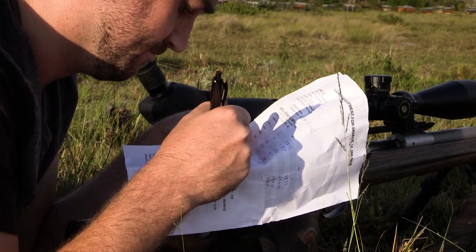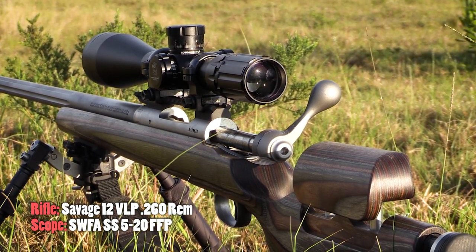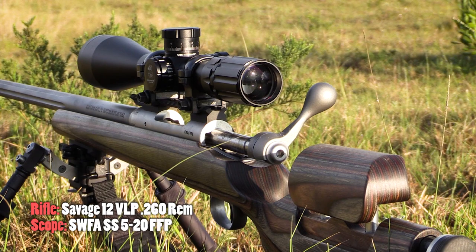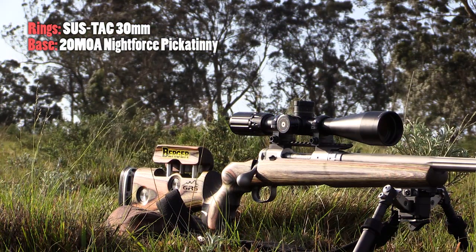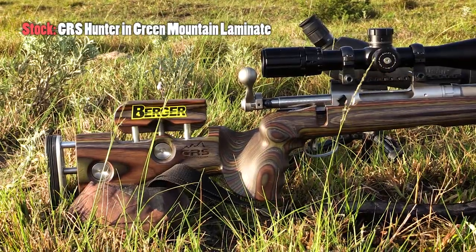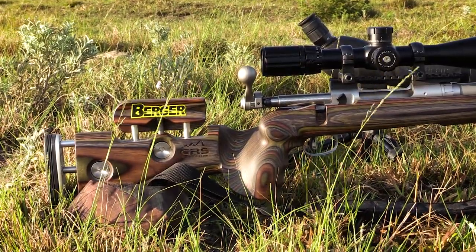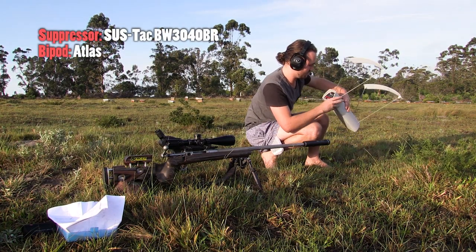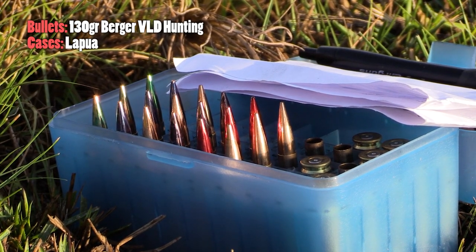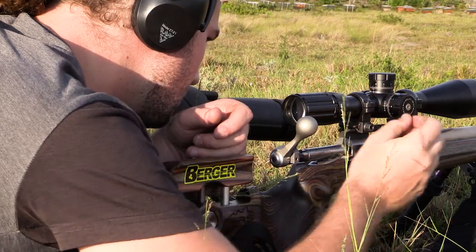While the barrel's cooling off for round three, let's run through my setup. The rifle is a Savage Model 12 VLP chambered in 260 Remington - South Africa is actually the only country where you can get this rifle in 260 Rem. Optics-wise I have an SWFA 5-20 first focal plane scope mounted with Sustak rings and a 20 MOA Nightforce base. The GRS Hunter stock gives great adjustability and ergonomics. I have a Sustak suppressor fitted, I'm shooting off an Atlas bipod, and my bullets are 130 grain Berger VLD hunting bullets loaded in Lapua brass, color-coded so I don't mix up charge weights.